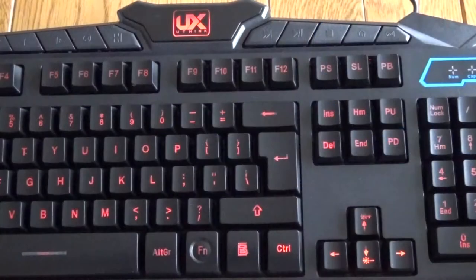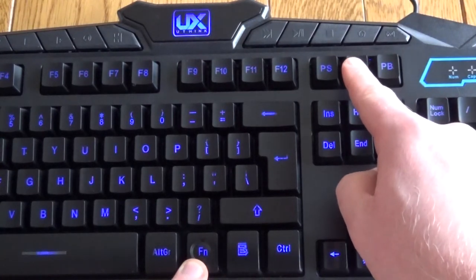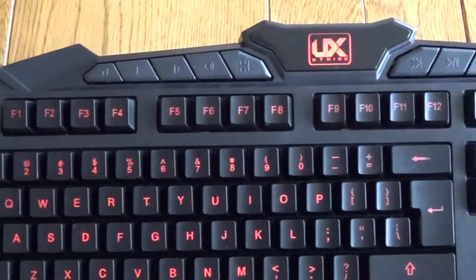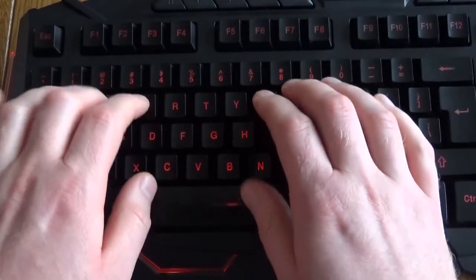Things are actually a lot better with the keyboard itself — it's a nice sized keyboard. The function key and the SL key change the backlighting, so you've got three different lights to choose from: red, purple and blue. It has the media keys along the top; they're not backlit, but all the other keys are, and it's actually very nice to type on.